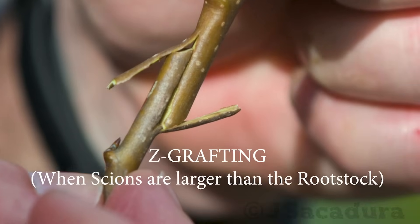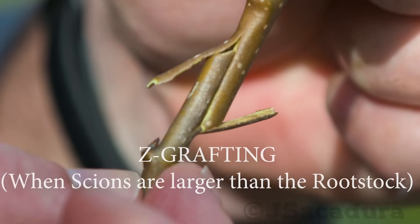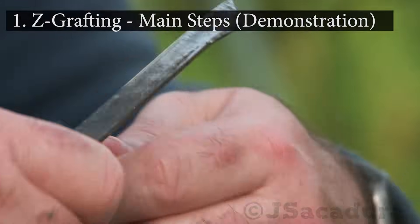Z-Grafting. When your scions have a larger diameter than your rootstocks. Z-Grafting main steps.